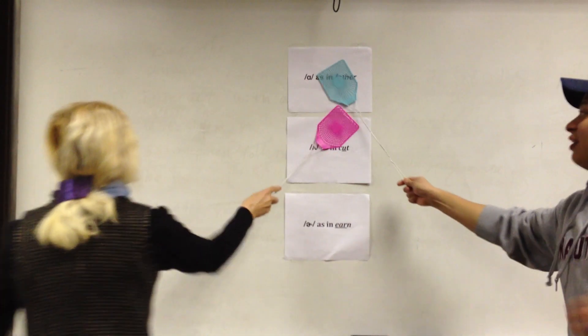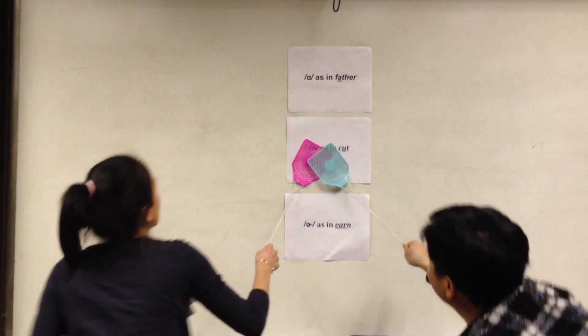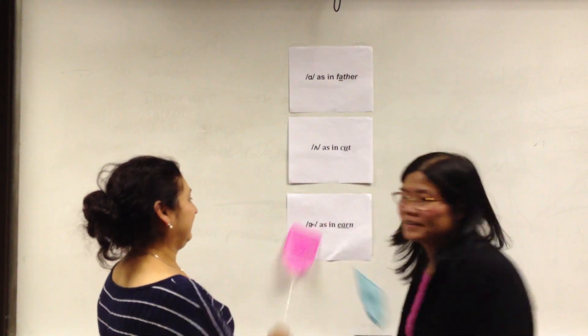The next word is 'shot.' Shot is the first one — 'ah' — so blue scores a point. S-H-O-T. The next word is 'number.' Red got there first — point for red on 'number.' The next word is 'learn.' Very good, you both got 'learn.' You learn the sound of 'ur' in the word learn.